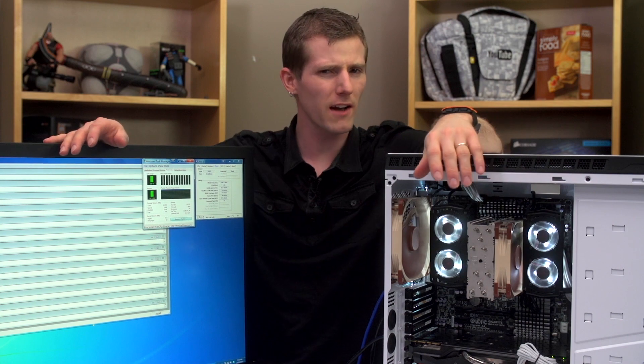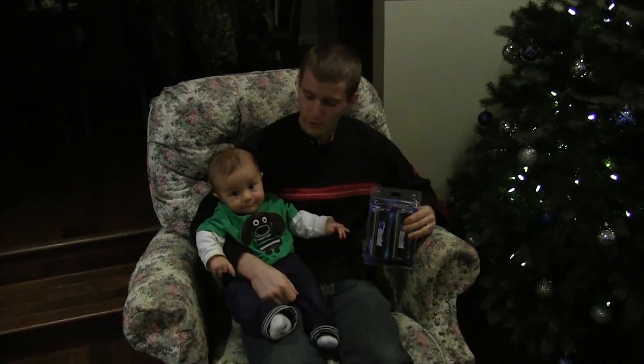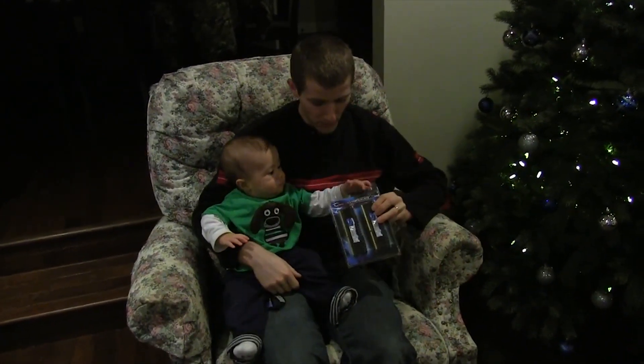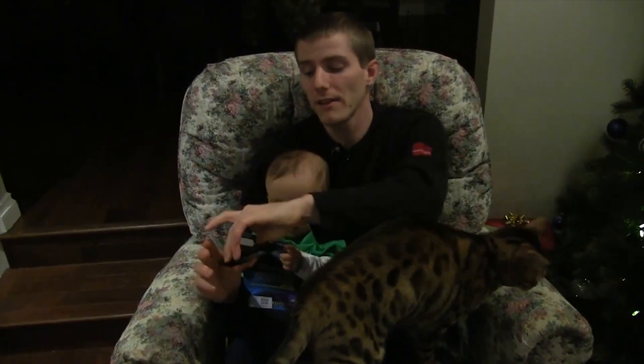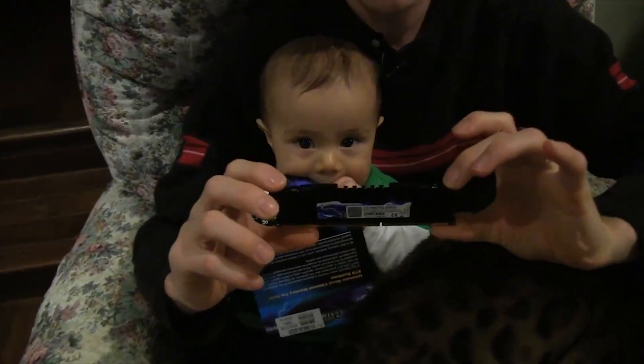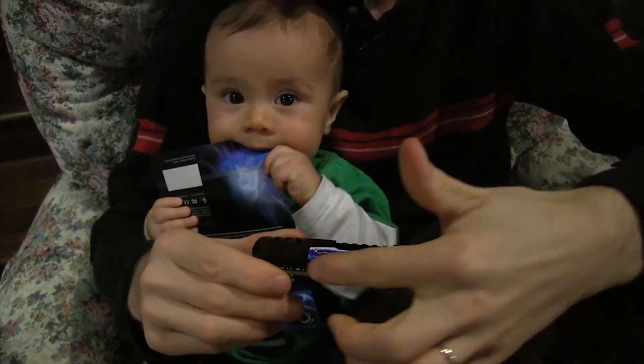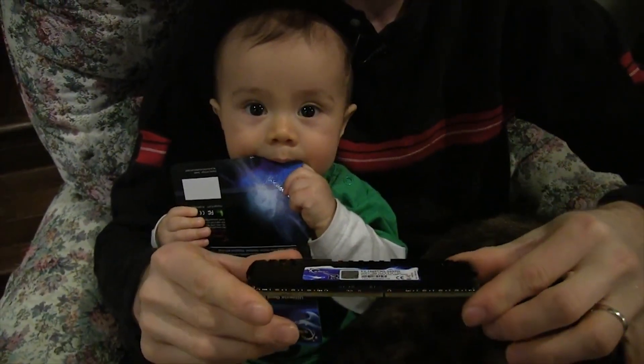The last time I covered anything from G.Skill was back in December 2012, when they sent their Ripjaw Z quad-channel kit over to me for some RAM disk testing. At the time, I did a very casual unboxing in a chair in my living room with my son and my cat in my lap, and I didn't really make much of a fuss about the product because I was just like, eh, it's RAM.